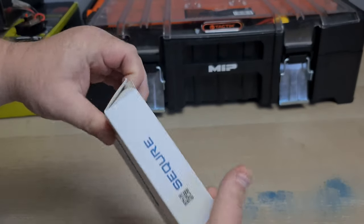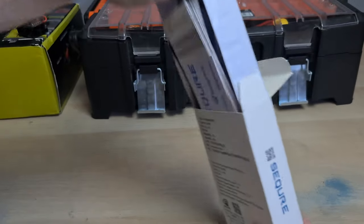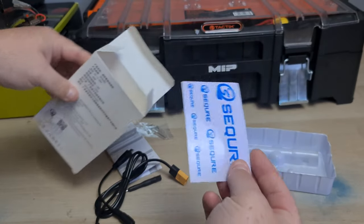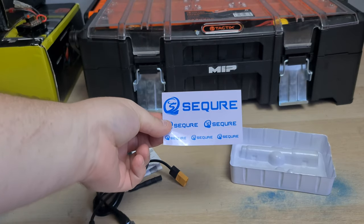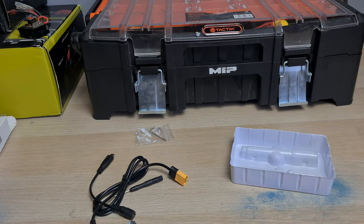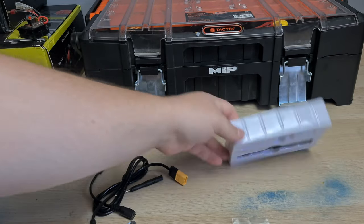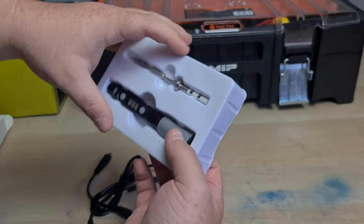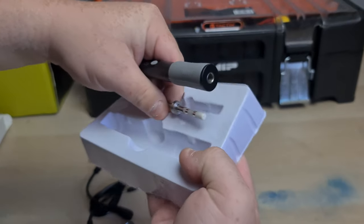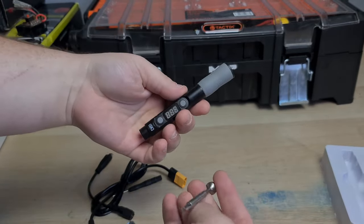That's really it on the box. Let's open this bad boy up. It even comes with some tools. There's the soldering iron here, and it does come in two halves — the tip and the handle.